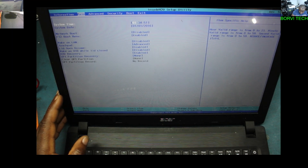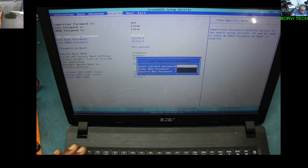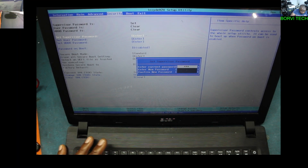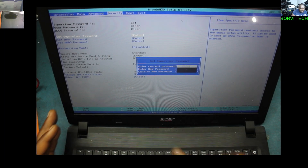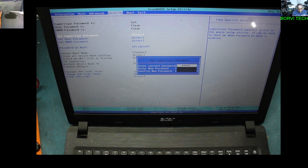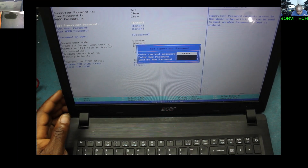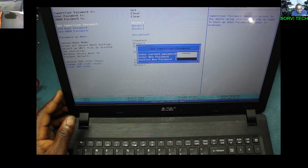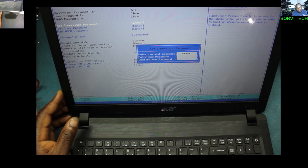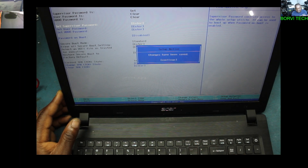You go back to Security. Click the same supervisor password option — type B-O-R-O-V-I, then enter. It will ask you for the new password — you don't have to put a new password. Just press Enter, Enter again, then Enter. Change has been saved — Continue, Enter.